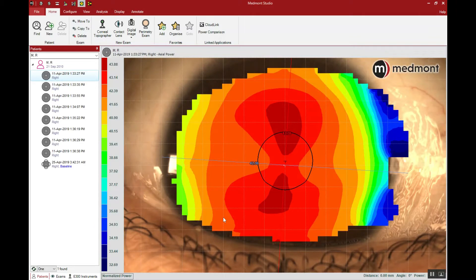This video describes the many applications of the Medmont corneal topographer in pre-fitting orthokeratology analysis. When considering orthokeratology treatment for a patient, corneal topography is an important part, and the Medmont is one of the best topographers in the world because of its corneal coverage. It gives us an incredibly large capture area and is accurate for the determination of the first lens.